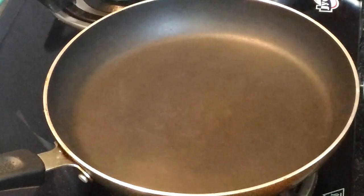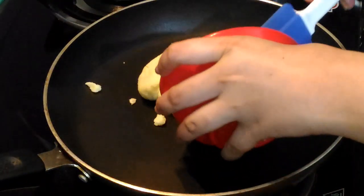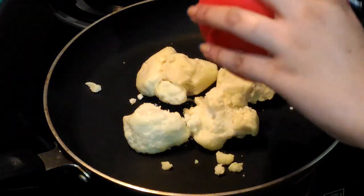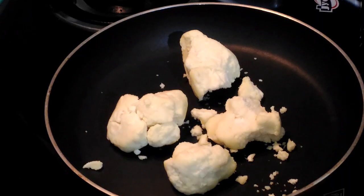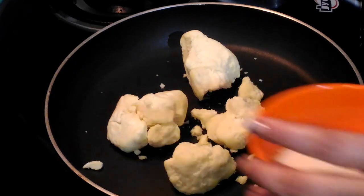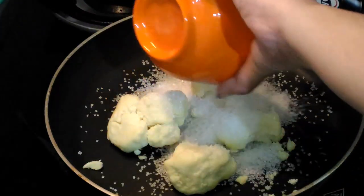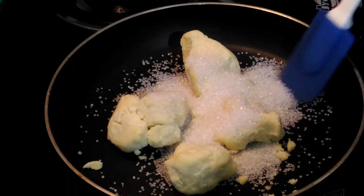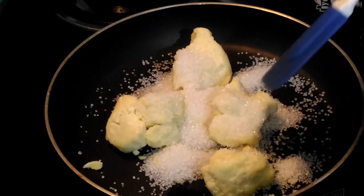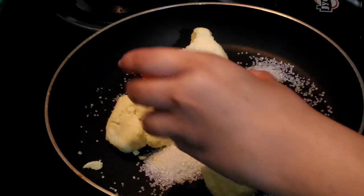In a frying pan I am going to take mawa. Our flame is on — it's on high flame. I have added my mawa, then I am going to add sugar so that it will help everything to combine well and the sugar will start dissolving. Then we also require 2 tablespoons of milk powder.